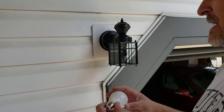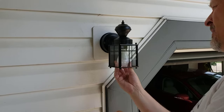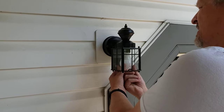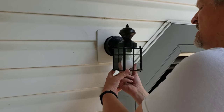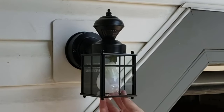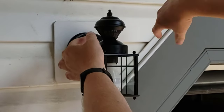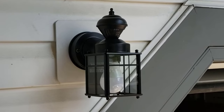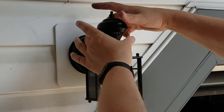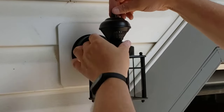Take your bulb — this says maximum 60 watts, so don't use a 100-watt bulb. Not that anybody has those anymore since everyone's using LEDs. This is a 9-watt bulb which is about the same as a 60-watt conventional incandescent. Just spin that in. Now take that sensor and turn it to the direction you want — my driveway is that way, so I'm going to crank it so the sensor focuses down the driveway.